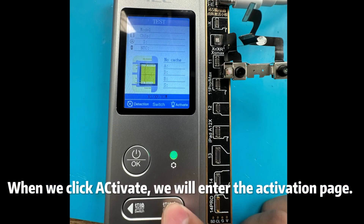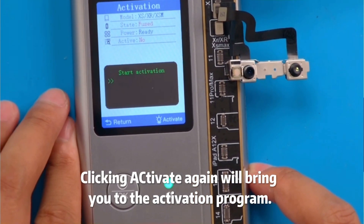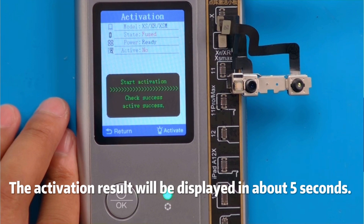When we click Activate, we will enter the Activation page. Clicking Activate again will bring you to the Activation program. The activation result will be displayed in about 5 seconds.